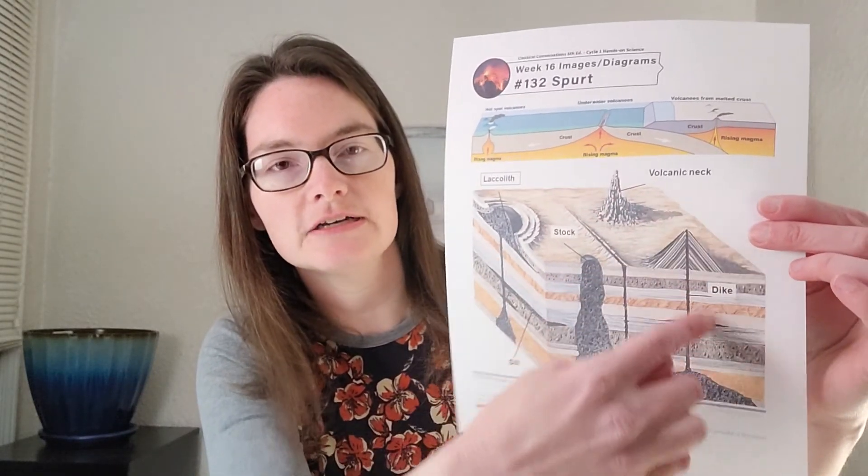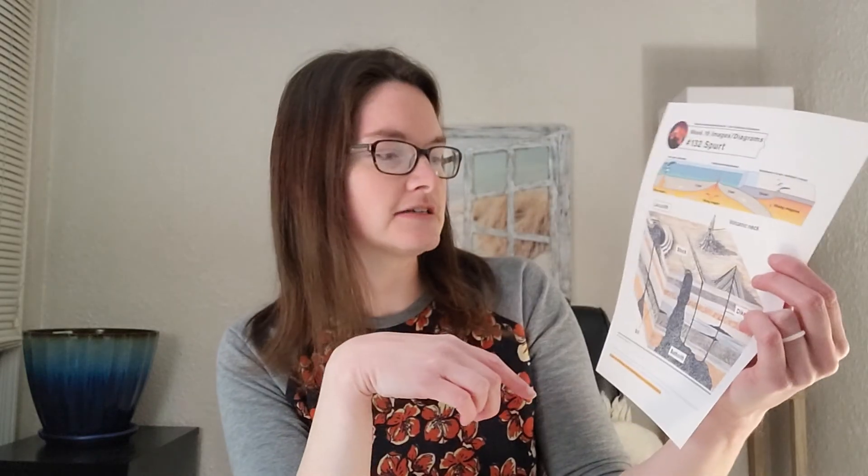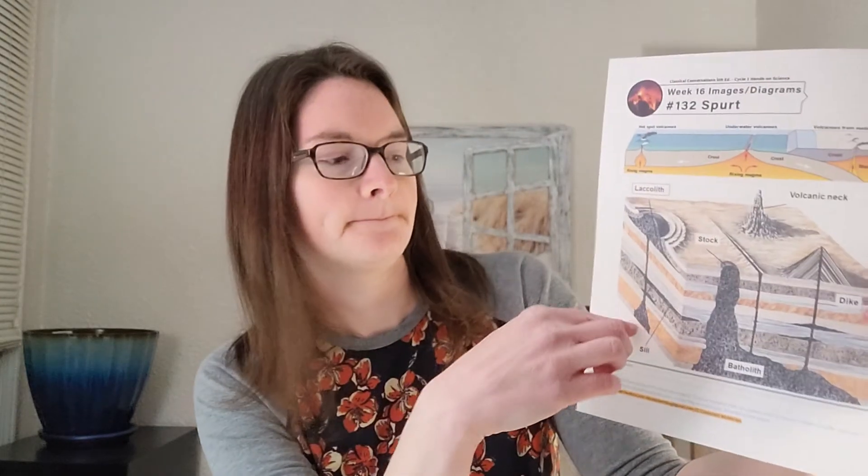Wherever that pressure is, the magma wants to find a place to go. If there are cracks in the Earth's crust, it will go up from those places. Sometimes it will cool and harden as it goes and make a formation. If it goes up vertically like an upside-down V and hardens underneath the surface, it's called a dyke. If it spreads out horizontally and hardens, that's called a sill. If there's a place where it makes a dome shape as it bubbles up and hardens, that's called a lacolith.